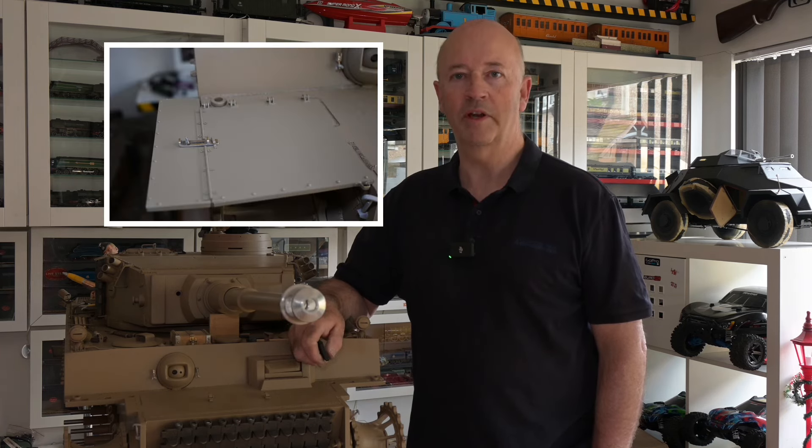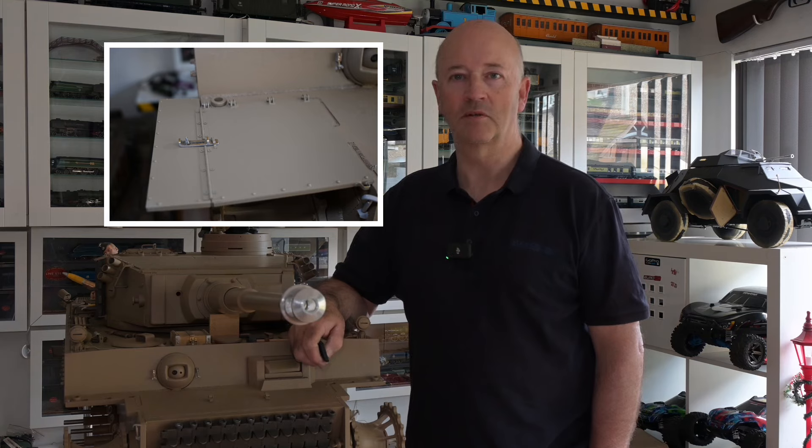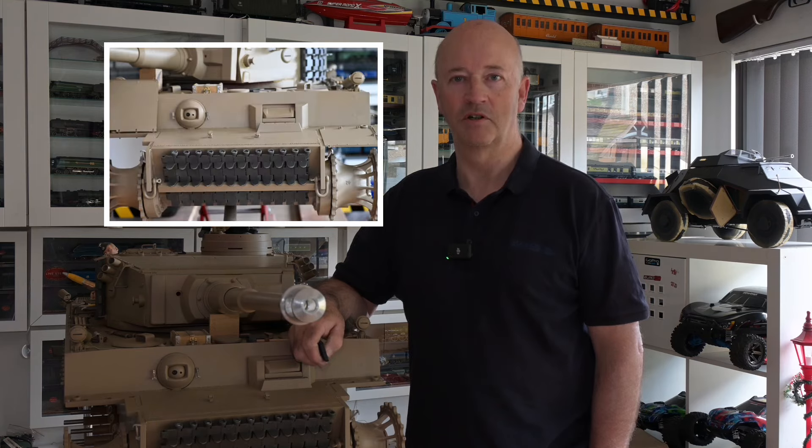Hi, welcome back to 1/6th RC Tank Workshop. We're now at part 10 in the series of videos on working on the early Armatek Tiger I. In this video I'll be working on the front end of the Tiger — the front mudguards, and also track hangers for the front of the hull.